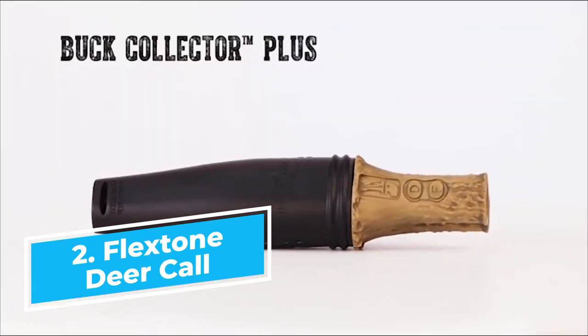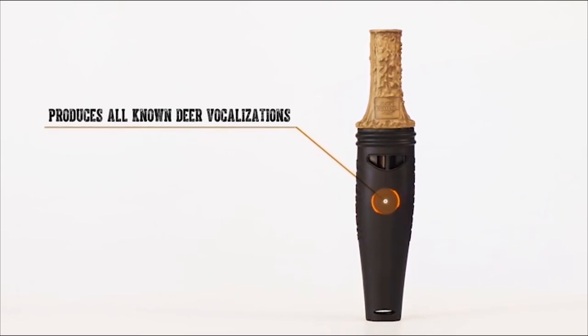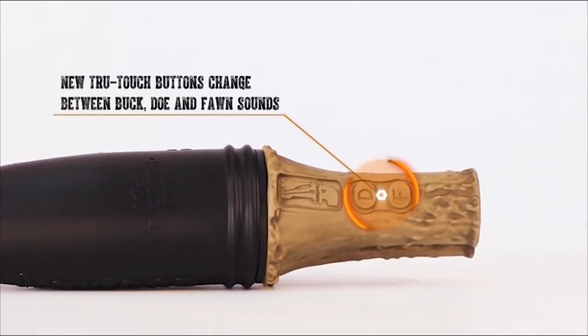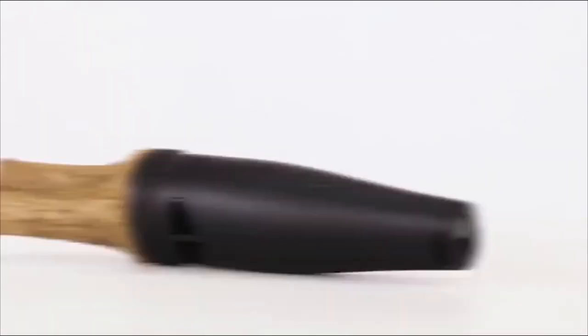Flexstone's Buck Collector Grunt Call. With new True Touch Buttons, quickly and consistently produce all known deer vocalizations through one killer deer call. The True Touch Buttons allow you to change from buck, doe, and fawn sounds with a simple press.